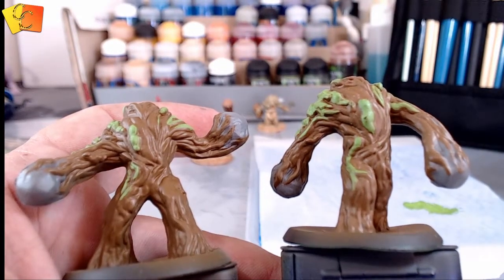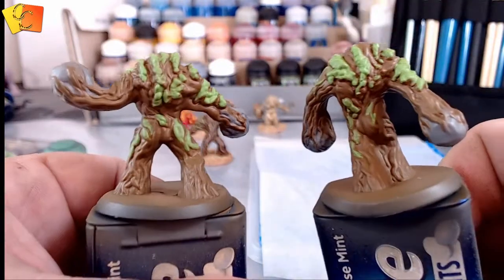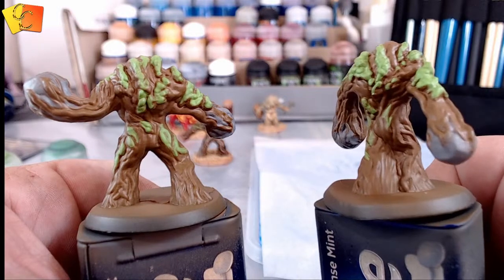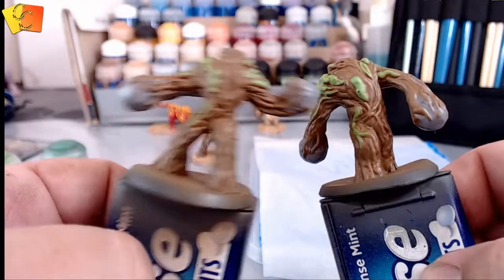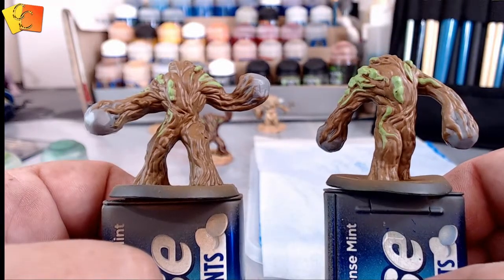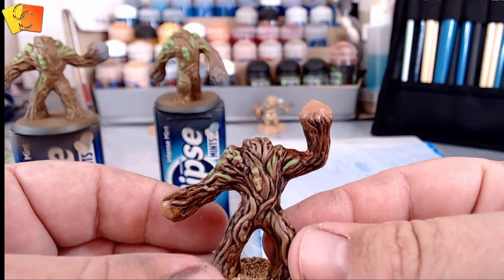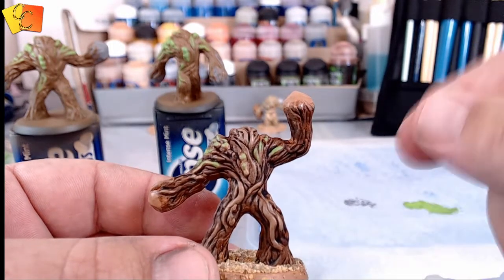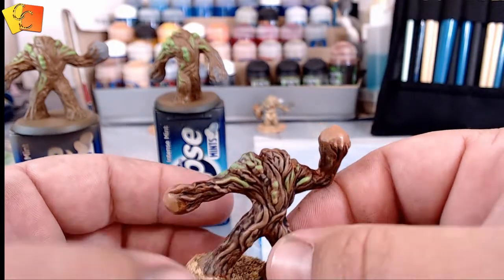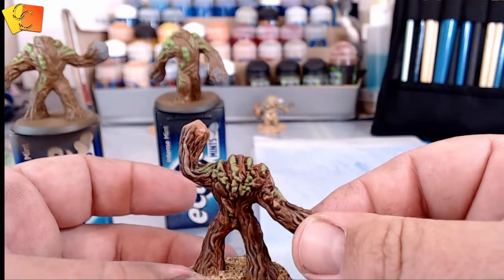Alright guys, I've got the green on there — that's what it looks like. We've got lots of green on the back, down his leg, both legs, and a bit on the rump. Now we're just going to wash it, get that wash into all the crevices, and tone it up to make some definition. Here's the other one that was already done — I put a bit of green on there almost like a dry brush, just whacked it on softly.